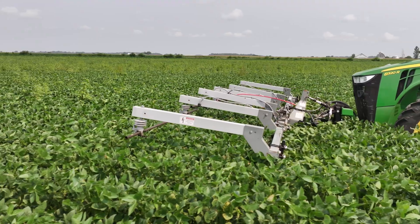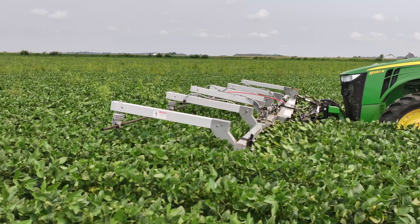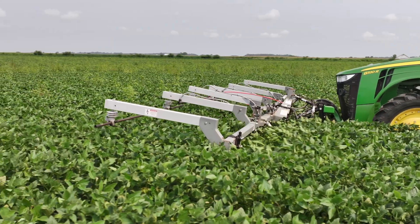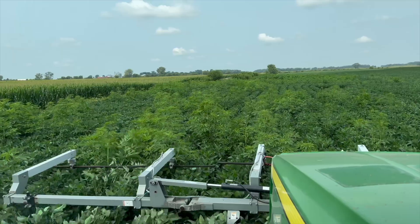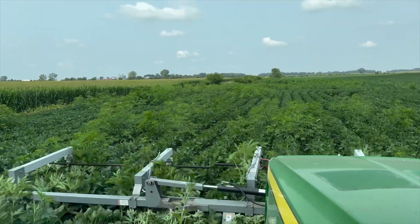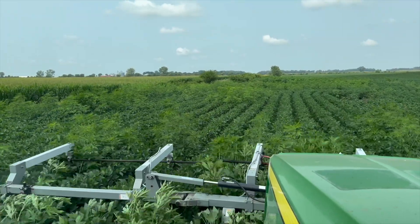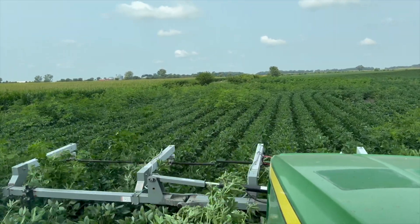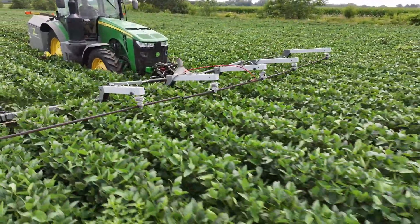One thing we were talking about was speed — if you're in a heavy weed pressure area, slow down, it's going to be even more effective. In heavy weed pressure, slowing down to that one and a half to two and a half miles per hour lets time go so that the arc can go through each individual weed and takes a little pressure off the generator at the same time.